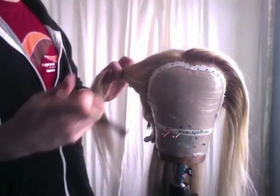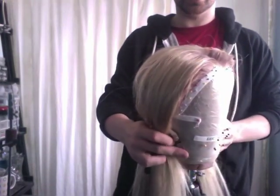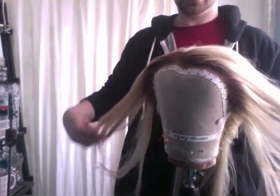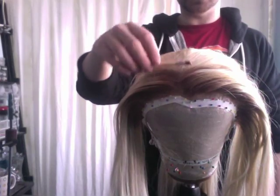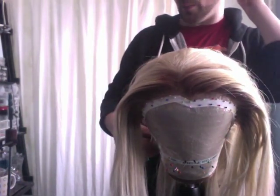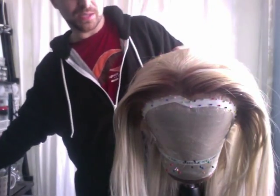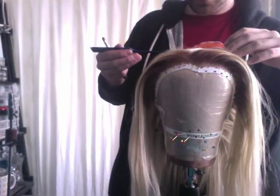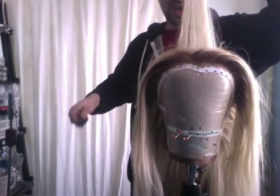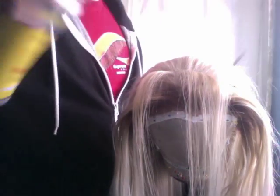I'm going to start on this side doing the same thing, starting at the bottom and working up. Now you guys can see that I have the front fully rooted. What I'm going to do is root a little bit back here in the top as well, because it's rooted and then it's not. If you're going to use a part, you just want to make sure you root a little bit behind where the part is so that it blends and looks natural. So I'm going to go about an inch from where that was and comb it forward, then do the same thing: spray, comb, shadow.